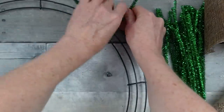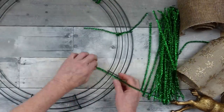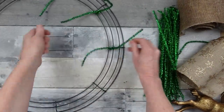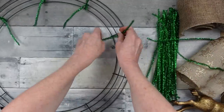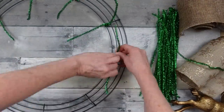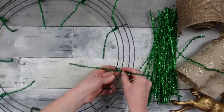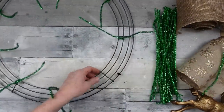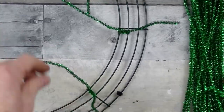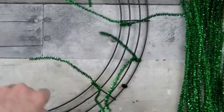First we'll put the pipe cleaners on the wreath form. Start on the inner two rungs and go to each jointed piece in the middle, wrapping once or twice to hold it in place. You might want to jump over that little divider to keep pieces from sliding back and forth. Go all the way around — this will end up with 18 little pipe cleaners total.